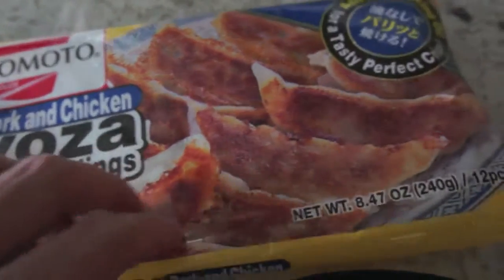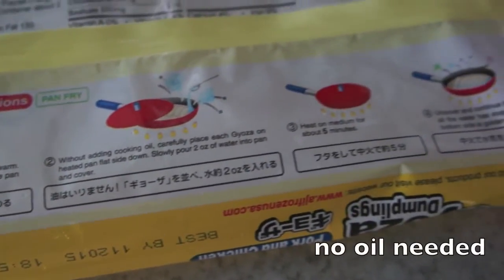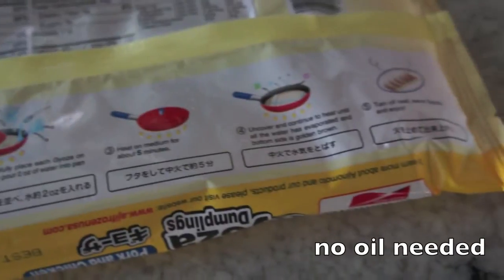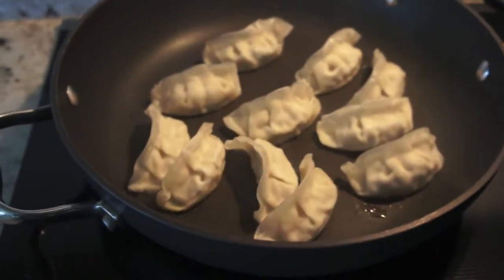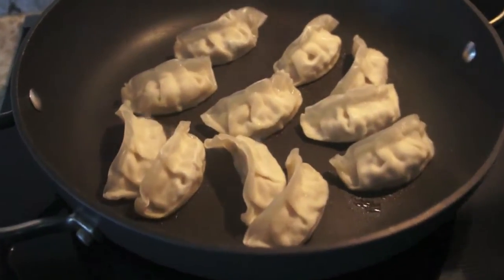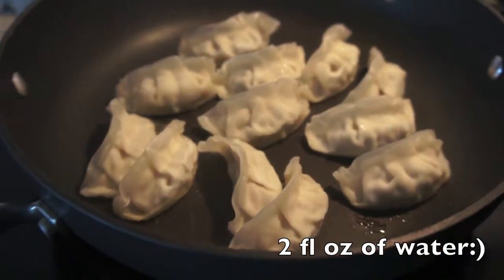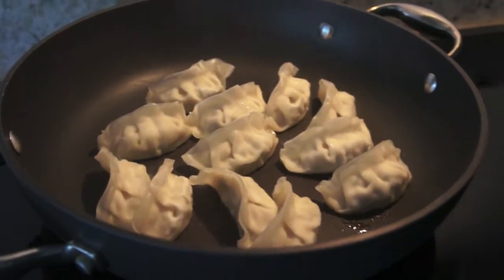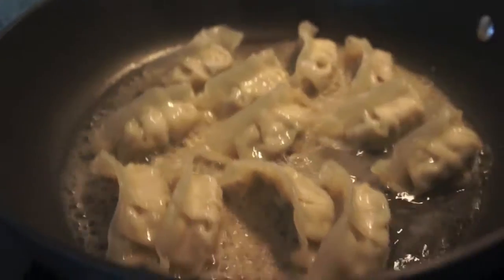What's up everyone, we're here today cooking up some Ajinomoto gyoza dumplings — super easy, three steps. Get a pan, put them in plate face down on medium heat, then add two fluid ounces of water. After adding the water, it's gonna start boiling up.